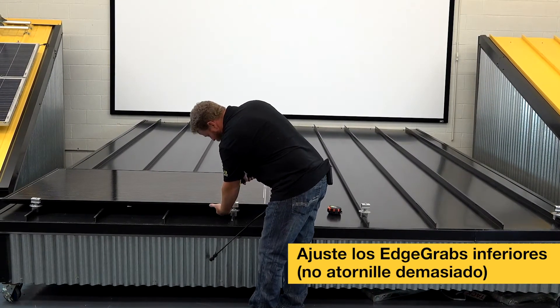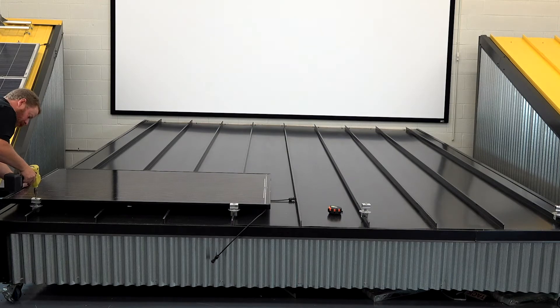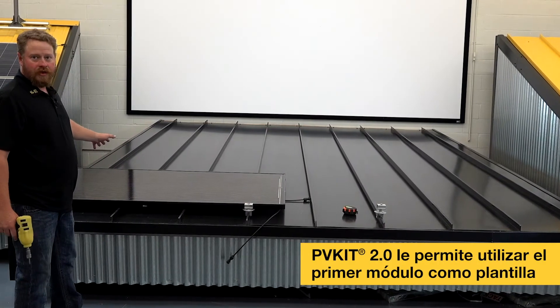You want to make sure to hold your panel down into it, but you want to be sure you're tightly engaging the grab. From here, the beauty of the new TV kit is that I can use the module as a jig.